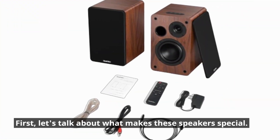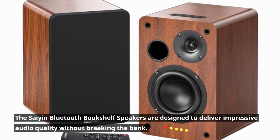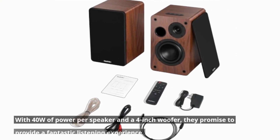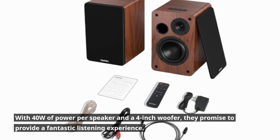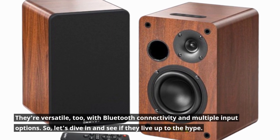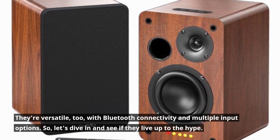Let's talk about what makes these speakers special. The Scion Bluetooth Bookshelf Speakers are designed to deliver impressive audio quality without breaking the bank. With 40W of power per speaker and a 4-inch woofer, they promise to provide a fantastic listening experience. They're versatile too, with Bluetooth connectivity and multiple input options. Let's dive in and see if they live up to the hype.